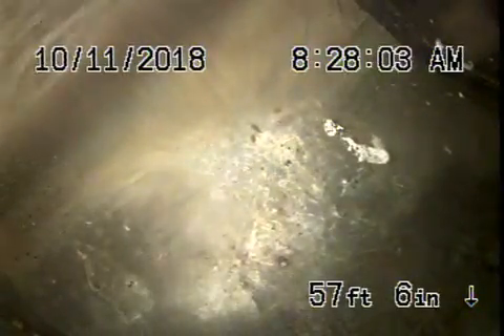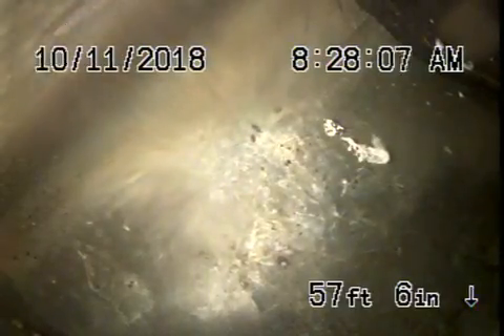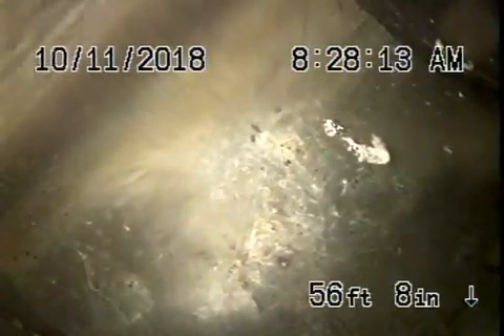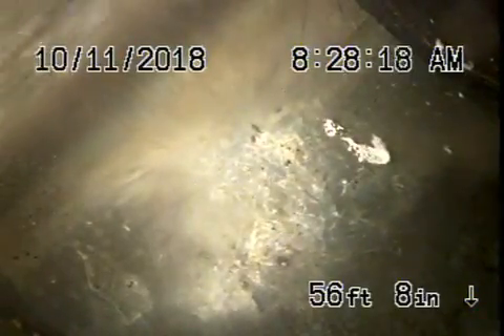We're here at 12547 Promontory Road in the Mountain Gate area, LA 90049. We're running our camera from a 4-inch clean-out located in the front of the house. This is the only clean-out we could find available to us, so we're running the camera from there.